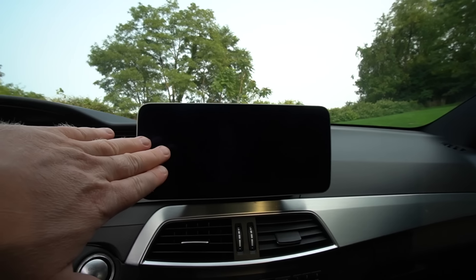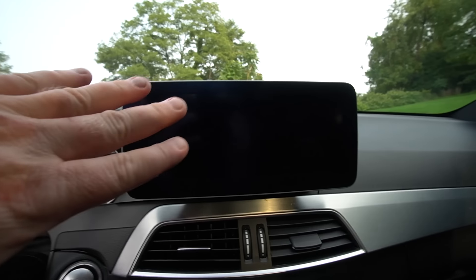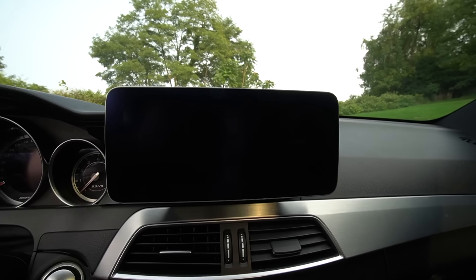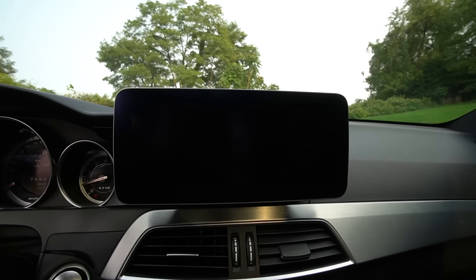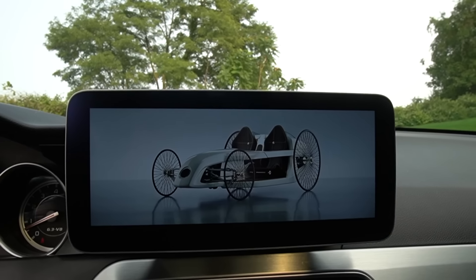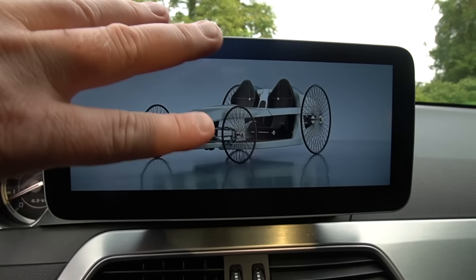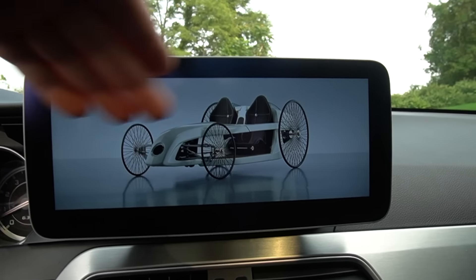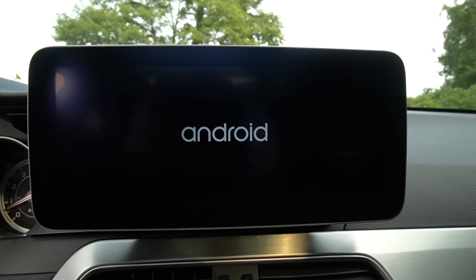Alright guys, we are done. The screen is finally on there and it looks phenomenal — look at this thing compared to what it looked like before. Let's start her up. Check that out! You can change this starting screen to all kinds of stuff — I haven't messed around with that yet. This is just some stock photo and I think it looks really cool, so I kept it. And yes, it is an Android.